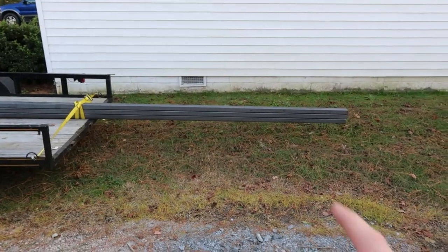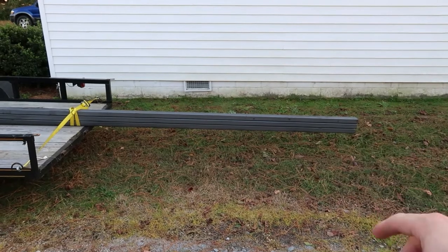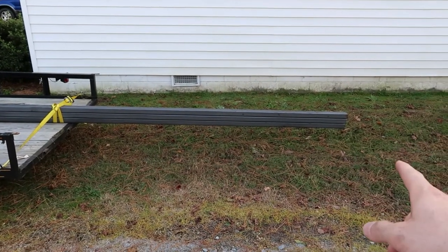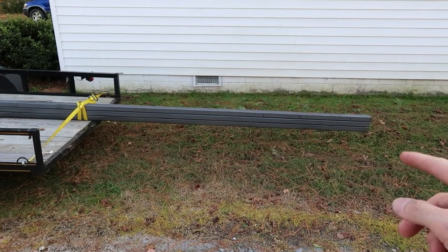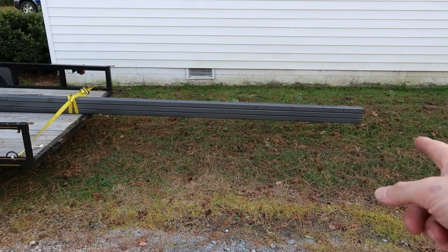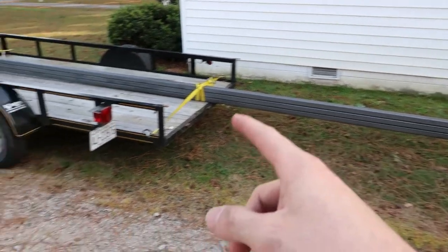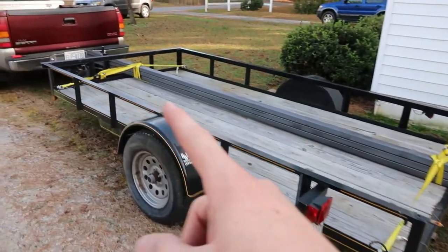As you saw earlier in the video, I took the red tape off the back. As long as it's flagged, I think under North Carolina law you're good to go as long as the end is flagged. Don't quote me on that — I may be doing it wrong, probably should look it up and make sure I'm doing it right.